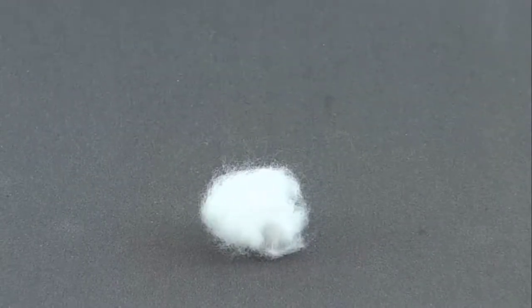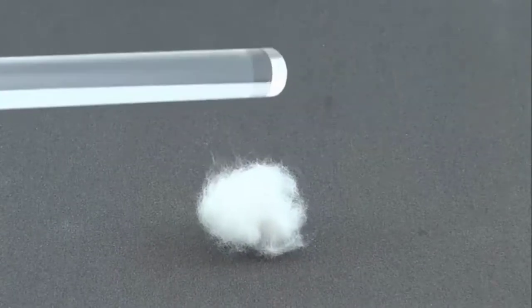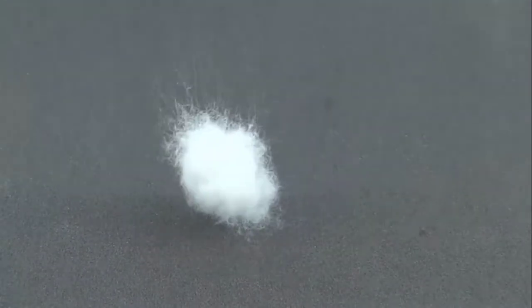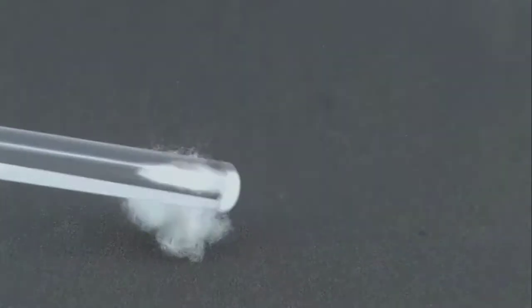They do not carry any electrical charge at first. Only by adding energy — in this example by rubbing the plastic rod with a cloth — it is electrically charged. An attracting force then emanates from it.